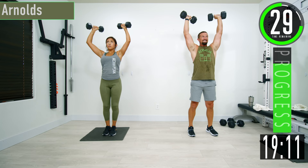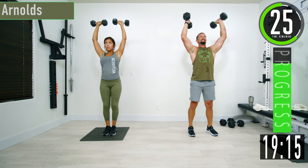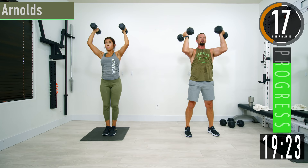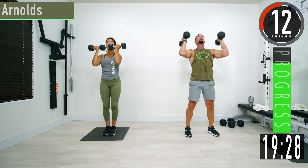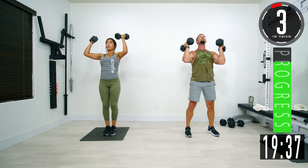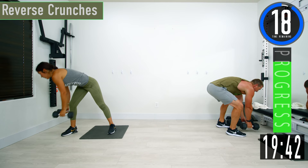Come on, let's go. Again, if it gets too tough, use those legs — explode up and then slowly lower it down. One more — there we go.